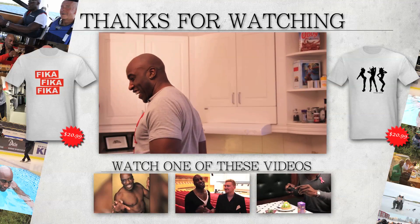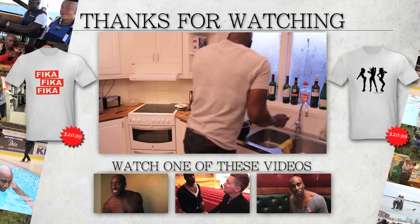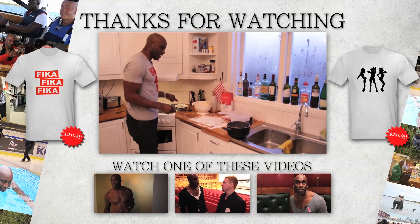Do you have to f***ing do that? F***ing gun. Don't forget to subscribe. See you. Bye.